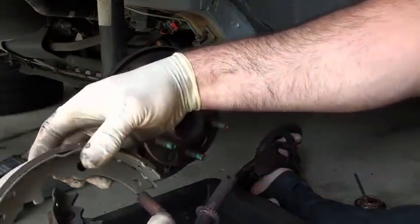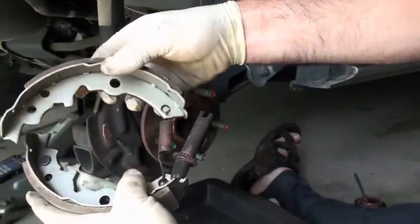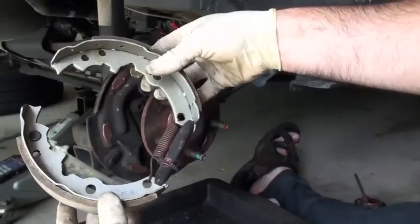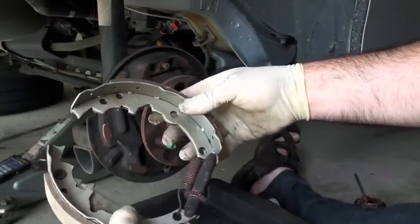I've got my short shoe. I can hook it in here and then sort of put it in just like that. So you're half assembled here before you ever put it on.